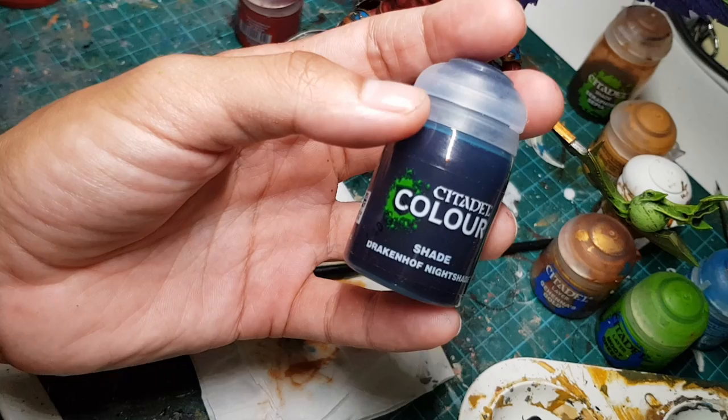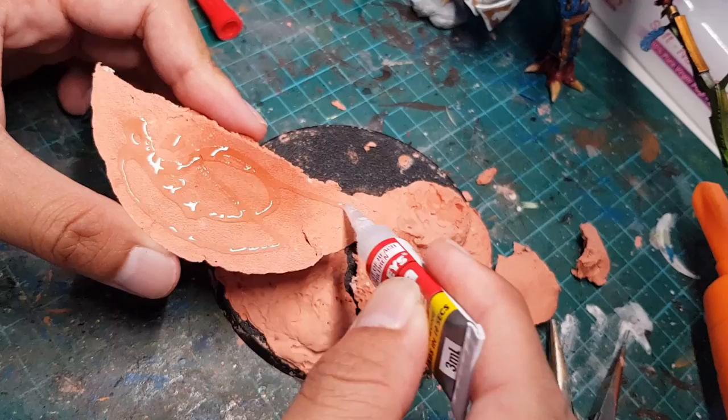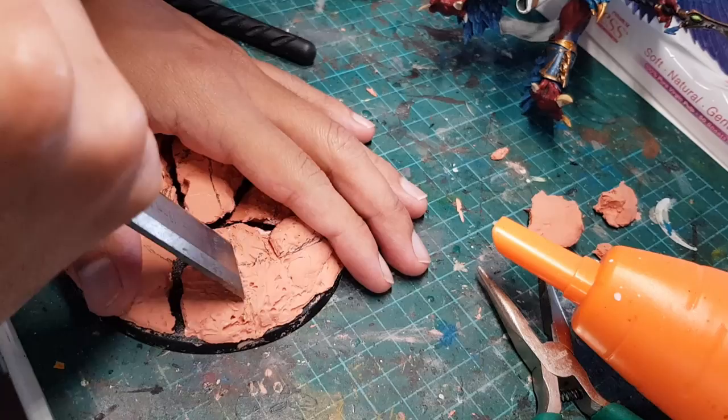The color of his armor plates is a bit too close to that of his wings, so let's just grab this blue wash and paint it onto all the blue parts of his armor. While that's drying, let's go work on our base, which is all dry now. So let's break it apart and glue the pieces onto the base with some slight gaps in between.